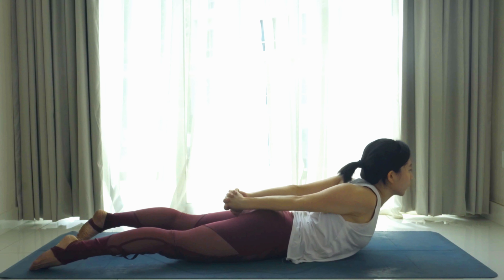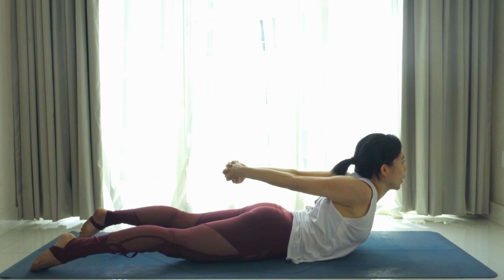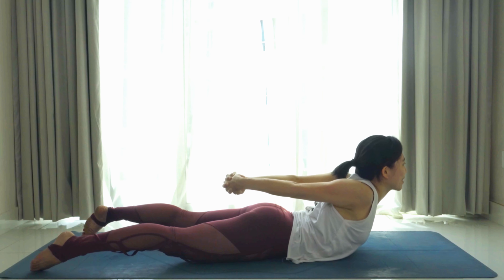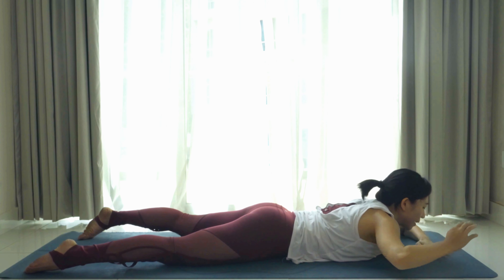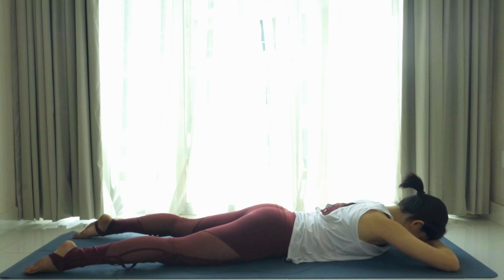Slowly come down to your belly to the ground — step your feet back and send your front body to the ground, relax here. Next pose, we're going into locust pose. Extend the legs straight behind, bring your arms behind and interlace your fingers.